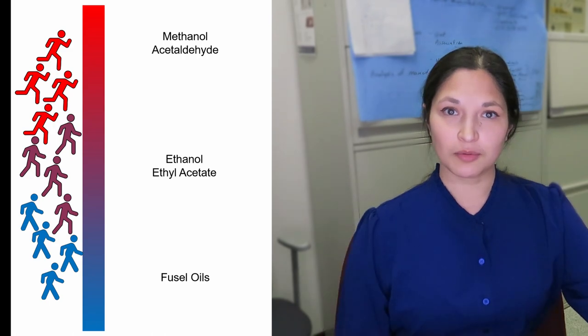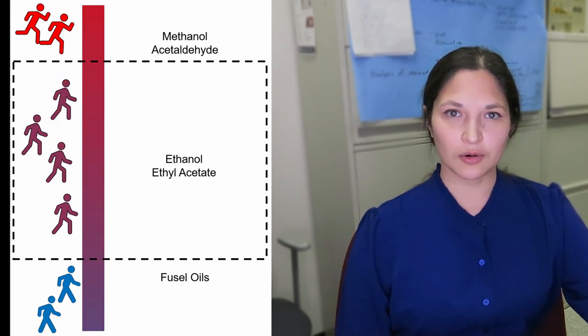The standard practice for medical grade ethanol is to use multiple distillation towers to try to get around this. But when you need to increase your supply very quickly, like we did last year, that infrastructure is expensive and difficult to install. It's not going to happen fast enough.